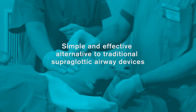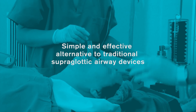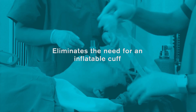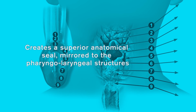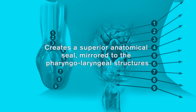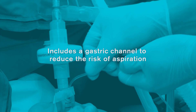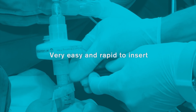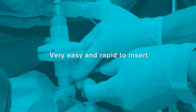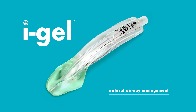In summary, iGel is a simple and effective alternative to traditional supraglottic airway devices. iGel has been designed to eliminate the need for an inflatable cuff and create a superior anatomical seal mirrored to the pharyngolaryngeal structures. It includes a gastric channel to reduce the risk of aspiration and is very easy and rapid to insert. iGel offers natural airway management.